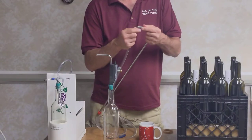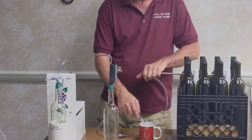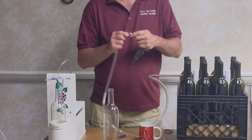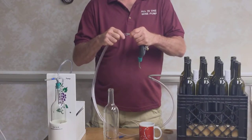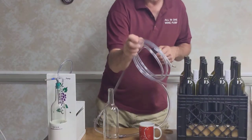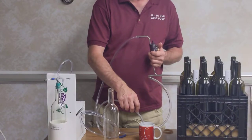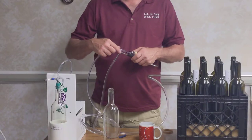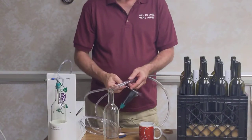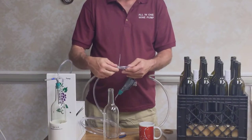First, we're going to put on the racking cane and slide it over. And now on the wine bottle filler — it only needs to go on between three-eighths and a half an inch; it doesn't have to go on very much. And now we've got the quarter-inch line. We do the same thing — it goes on to the barb at the top. I personally like taking a couple of little zip tie straps and tying the two hoses together. This gives me the ability to keep everything together and just makes it nicer to work with.